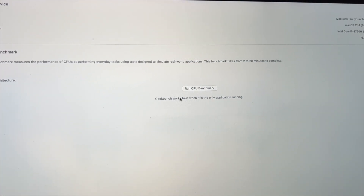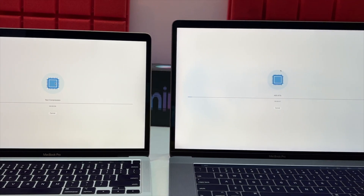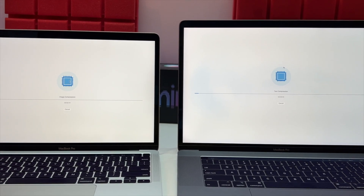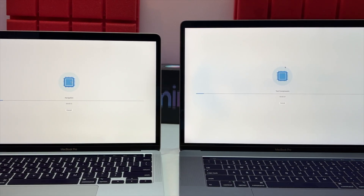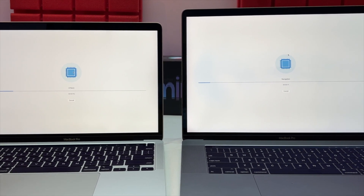We can also check Geekbench scores for the specs comparison. We'll look at the CPU performance. Geekbench gives both a multi-core score and a single-core score. We'll see those results shortly.